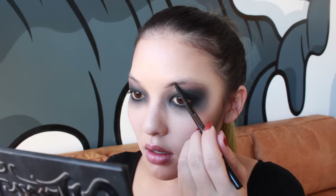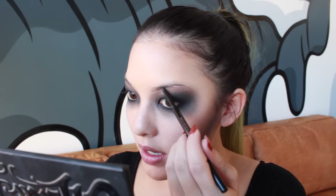We are gonna put the brows on now. I'm going in with the Anastasia Brow Wiz in medium brown and I'm just going to elongate the brow, following my natural arch.